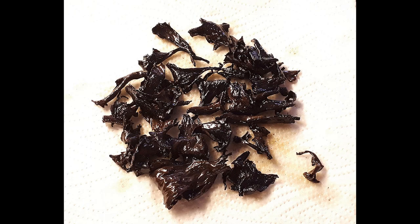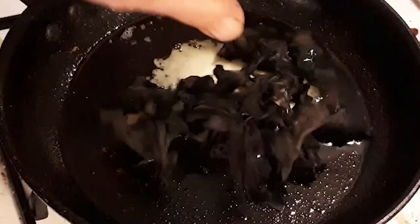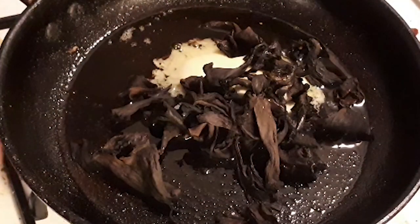I'm using dried black trumpet mushrooms for this. These were soaked in water from the day before and then drained. Fry them up with some butter and olive oil, then drain them again before plating.